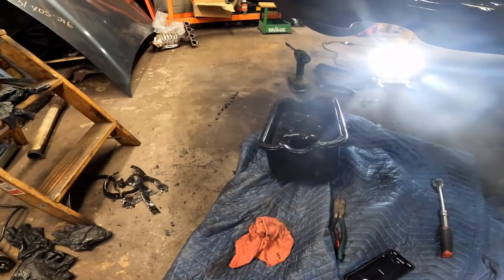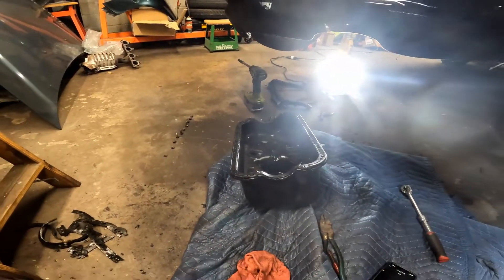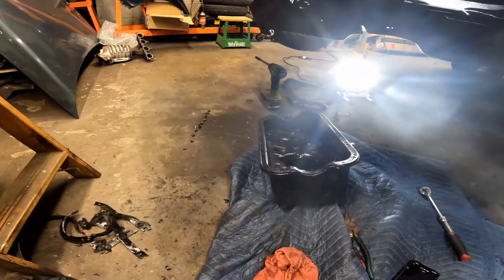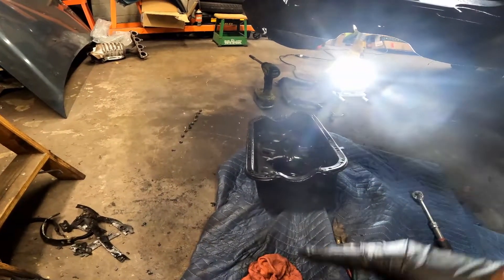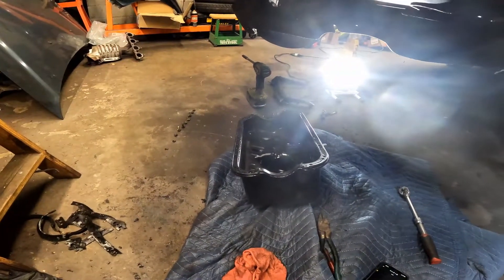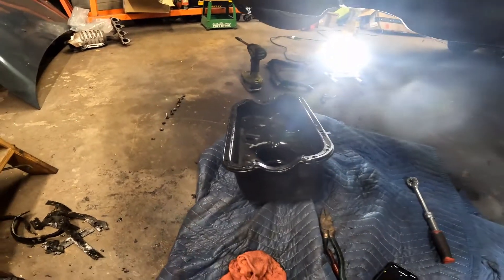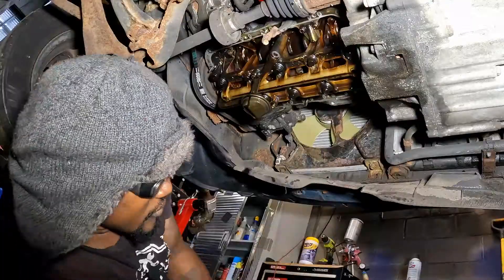I know why they never changed this one - the exhaust goes up under there, the exhaust is in the way. Once you get the exhaust on, it's in the way. You've got to drop the exhaust to get the oil pan off. But I got the oil pan as clean as possible, now it's time to get it back up there.